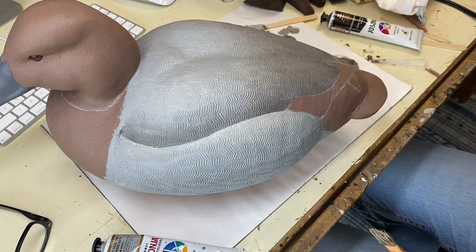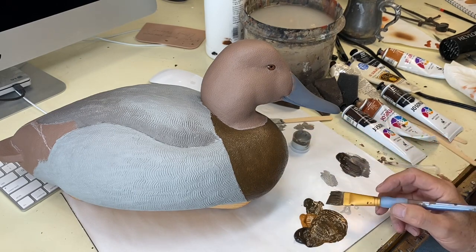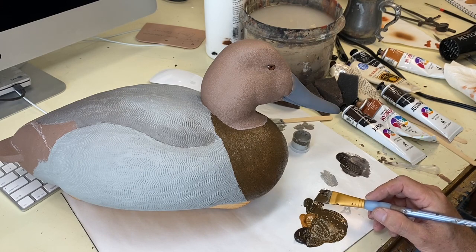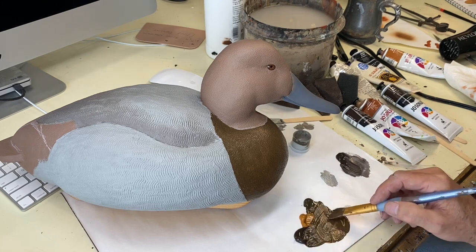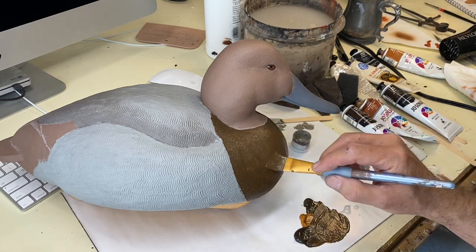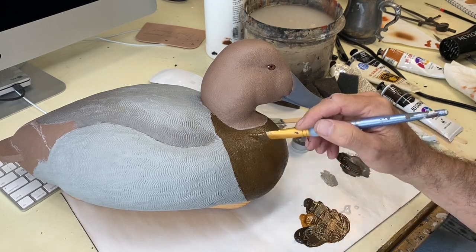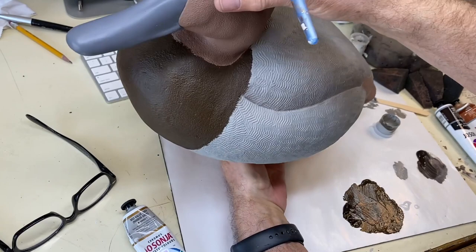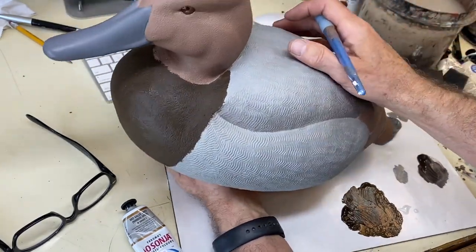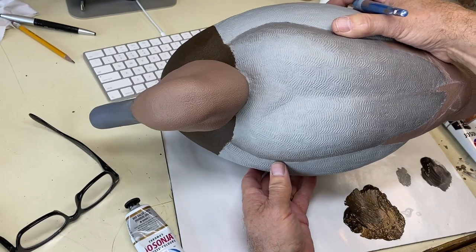For the base breast color mix, I've got Josanya burnt umber, raw sienna, and raw umber, mixing those together on my palette in about equal parts to give this light brown — but not too light. We'll paint that on the breast. Here's a quick look at the breast after two coats — I'm not working to put any details in right now, just getting base colors blocked in. There's a view from the top.